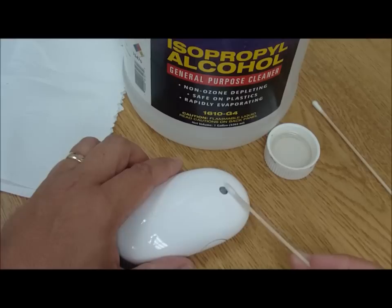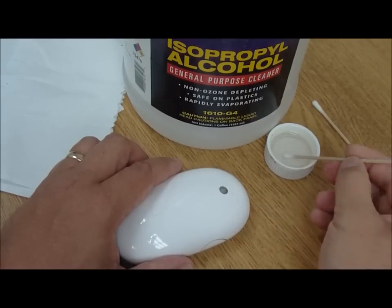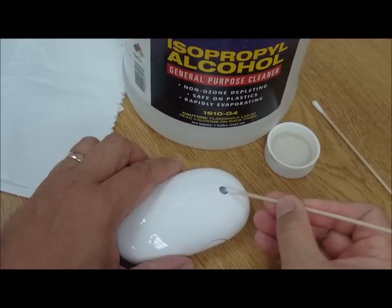You'll see that you're just going to be able to pick up all the gunk that has gotten trapped down inside. We just roll that around. You can see how the tip of the Q-tip here is starting to get filthy.